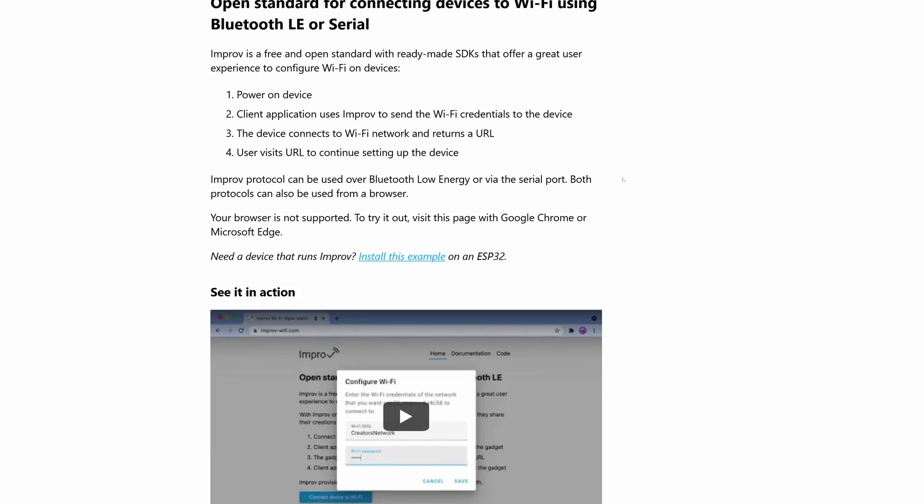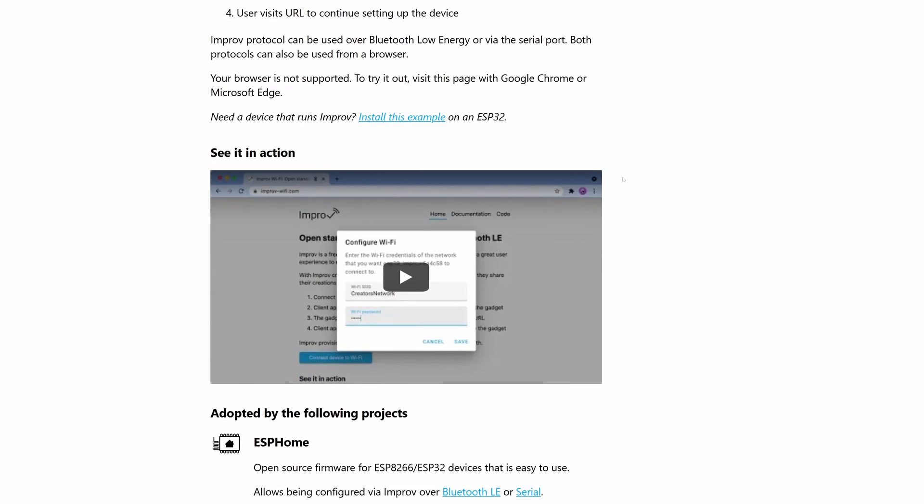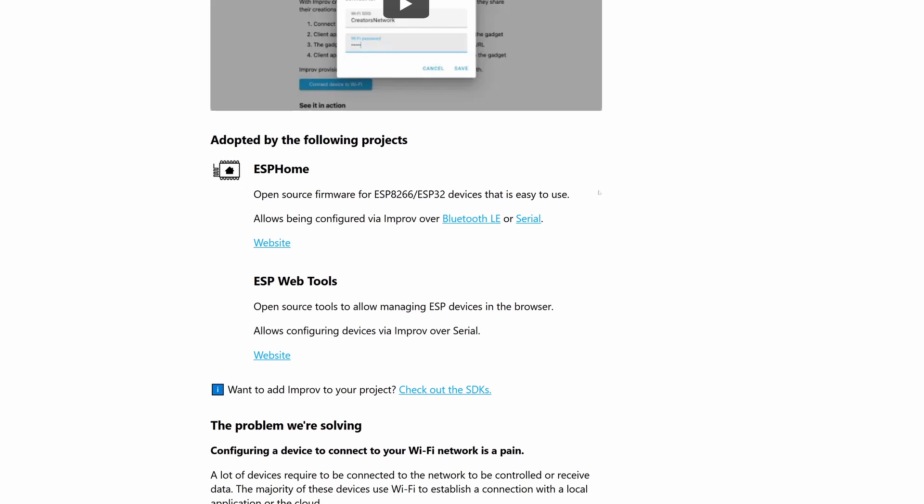I'll also mention there is another solution called Improv that initially used Bluetooth from the browser to provide configuration, but now there is a USB version. It does seem a little bit complicated for what it is, but in truth I haven't really looked into it at all so I can't provide any opinions or advice on it. If you have used it, please share in the comments — I'd love to hear about it.